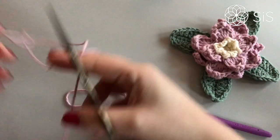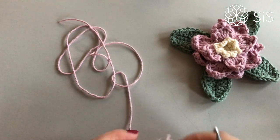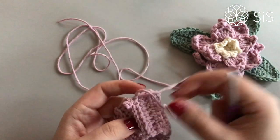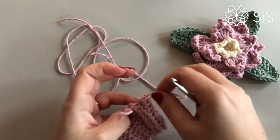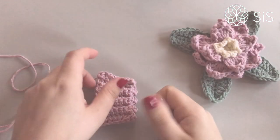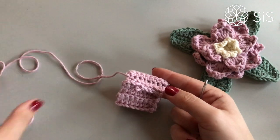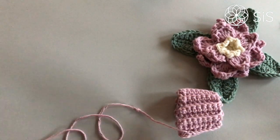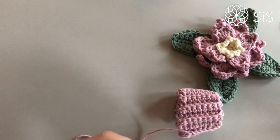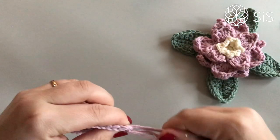Leave a long thread because we are going to attach the flower with it. Turn this back, secure the ending, and weave in the tiny end. I had a little accident where I accidentally sewed the long thread in with the short end and had to rip it, but it will be fine. Just thread your needle — and don't sew your long yarn together with your short yarn end.